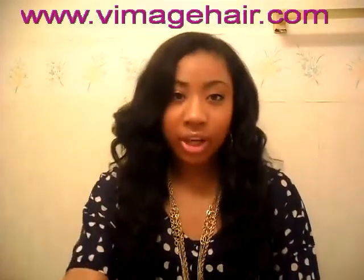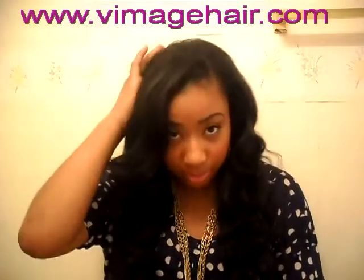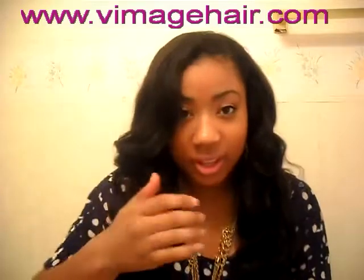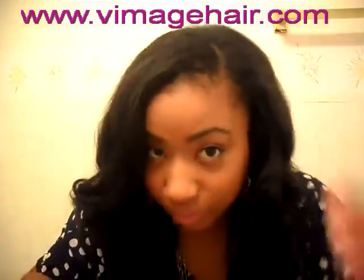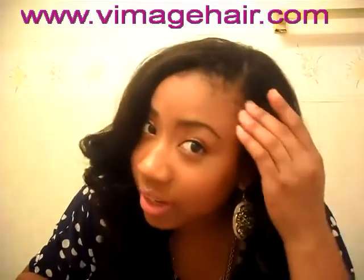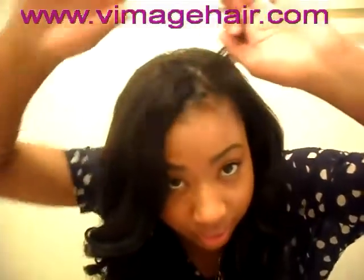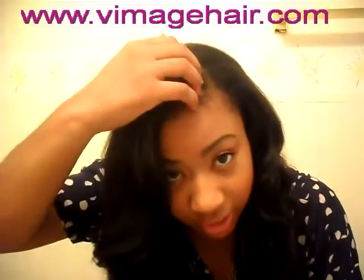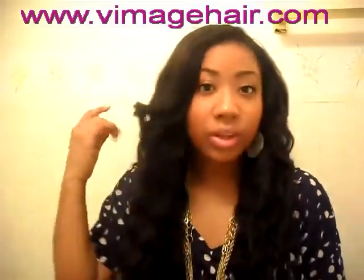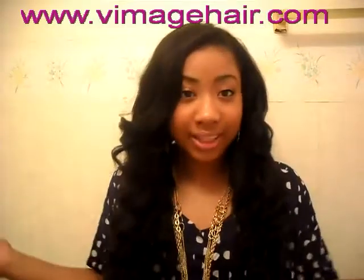When I got my hair installed, I did not cut the wefts — she just folded them over. She braided my hair in a beehive and left this part of my hair out in the front on the side, just to cover the track. Then she cut a bang right here and a little bit on the side.